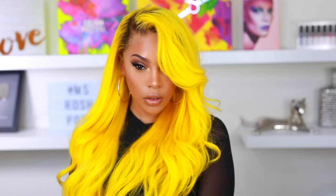Hey everyone, it's Rochelle and welcome back to my channel. Today I'm gonna be doing a hair and makeup tutorial. You guys have been requesting yellow hair for quite some time now, so here it is. If you want to see how I got this entire look, then please keep on watching.